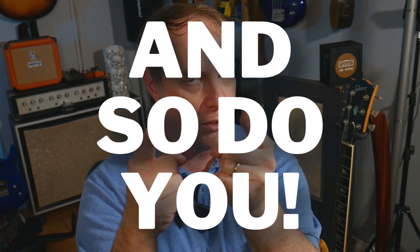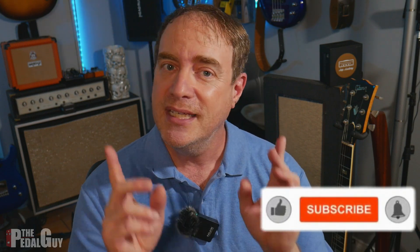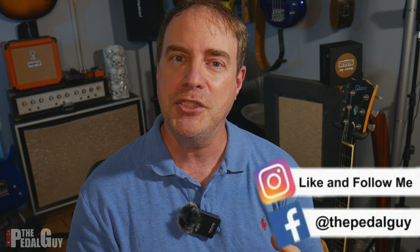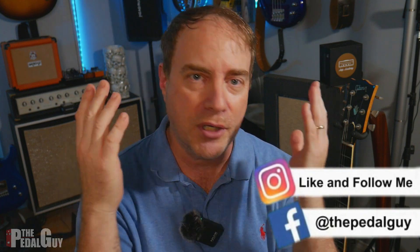Hey everybody, it's the pedal guy here. How you doing? I love pedals and so do you. In today's video, I'm going to take you through the brand new firmware that just came out for the NUX Tape Echo pedal. But before we get to it, if this is your first visit to my channel, take a second, click on that subscribe button down there, give me a thumbs up because each and every one of those helps my channel grow so I can make more content for you.